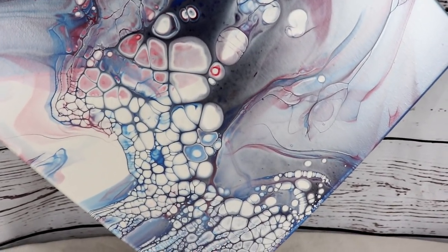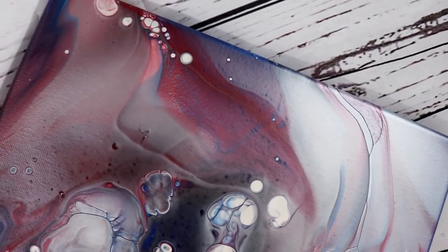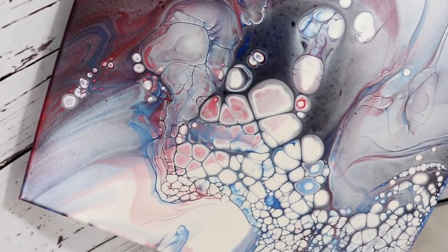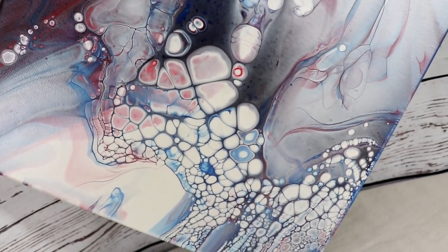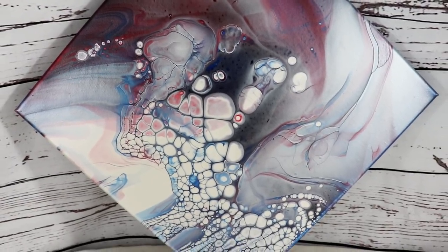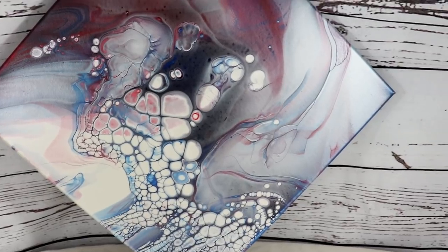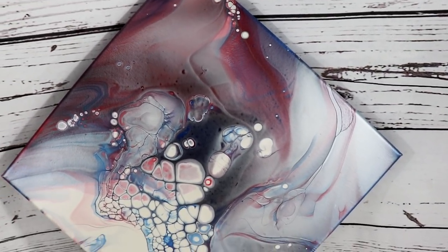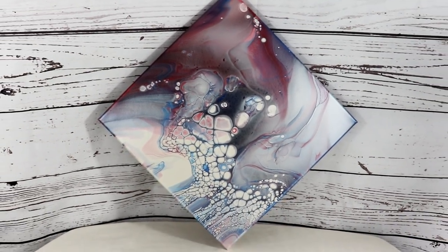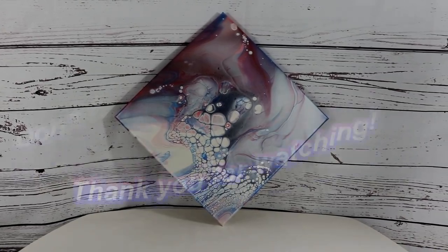I'll take you in a little closer. I think it looks pretty cool — I love how the color is blended, and I love how all the cells are concentrated to make it look like a person. Alright, so there it is: the red, white, and blue Boilermaker. Thank you guys for watching, and I hope you all have a safe and happy 4th of July.